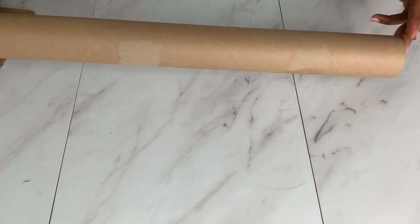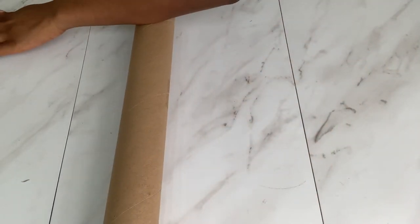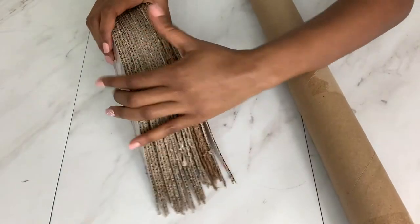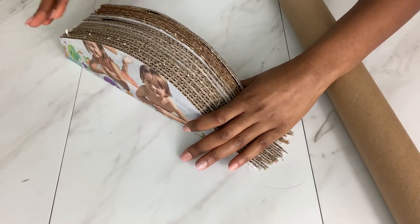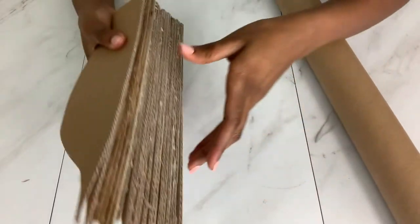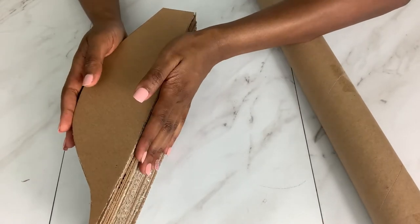I'm using this paper roll that I got online — it's a mirror reflective paper, 25 inches long, and it's really hard, so I thought it would be good for the vest. I also cut out pieces of cardboard; I used approximately 35 pieces, and these will form the round shape of the vest.